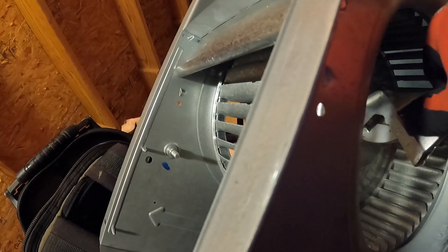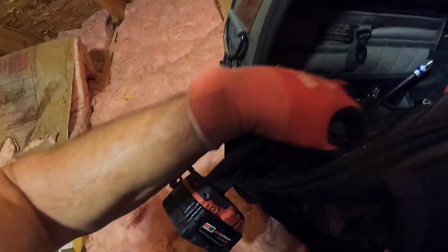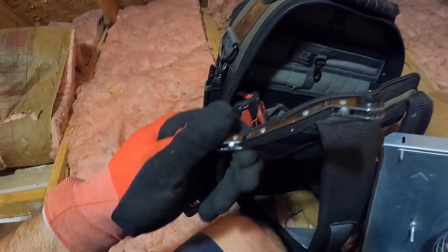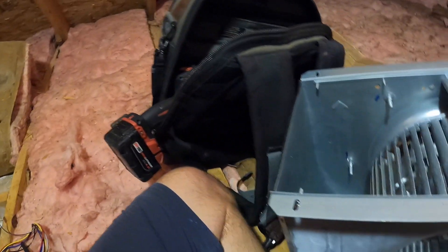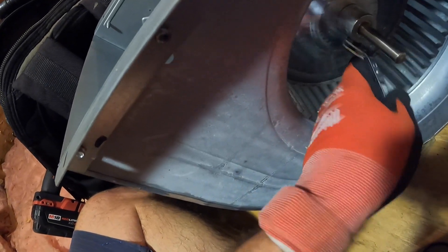Your service wrench also works on this set screw — this one right here. Just that end, I believe — one of them will fit on there. Yeah, so you can put it through that way and do it with that.